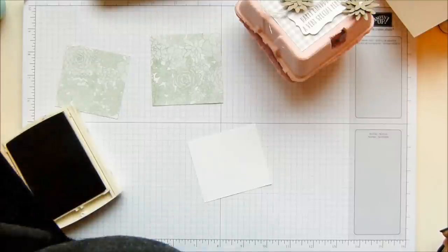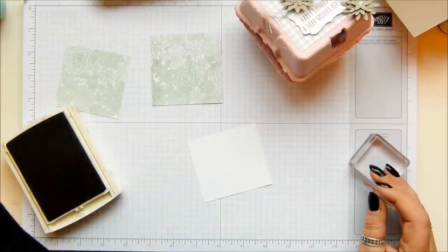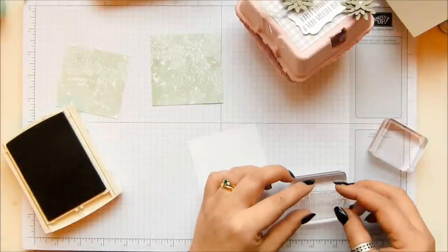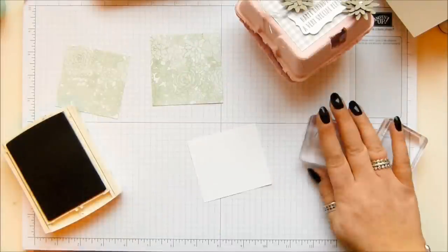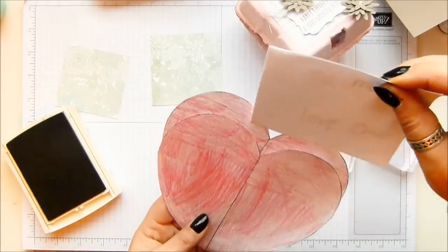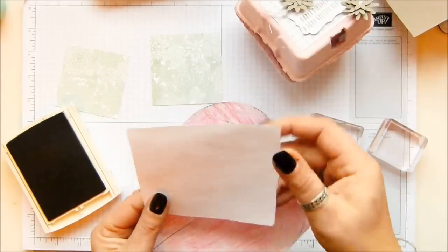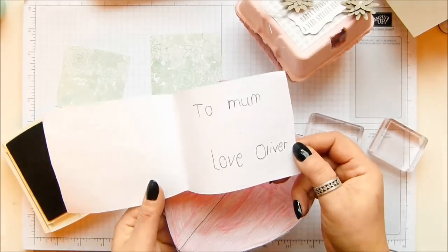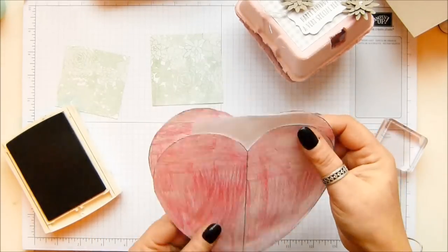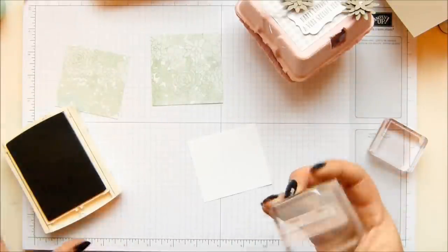Little Oliver is off school sick today but he made me something the other week at after-school club and I promised I would share it with you. How cute is that? It's two hearts stuck together with a little pocket inside, and inside it says 'To Mum, Love Oliver.' How cute is that? If I could recreate this — if we have big enough dies — I would. I just think that's gorgeous.